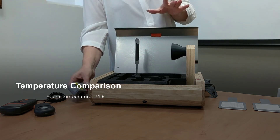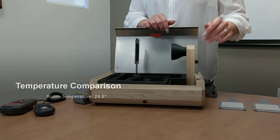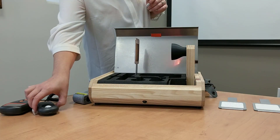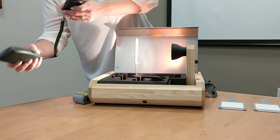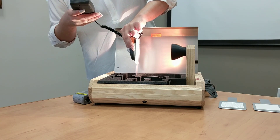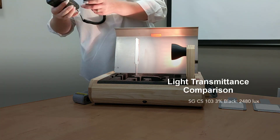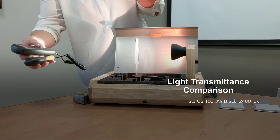We're going to leave it there for about 20 seconds to simulate the sun using the halogen lamp, and use our lux meter to measure how much light is coming through the fabric. Right now we're sitting at about 248 times 10 lux. Naturally, darker fabrics are known to hold on to a lot more energy.